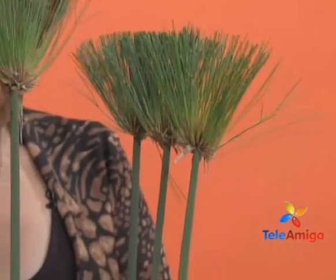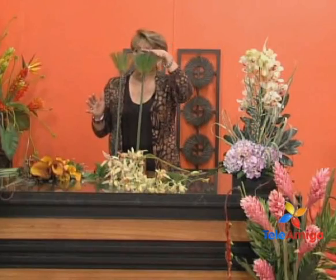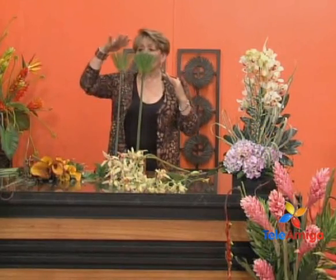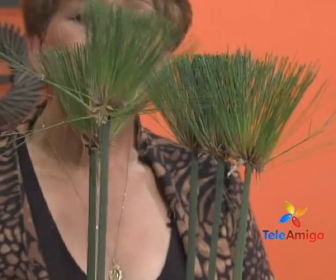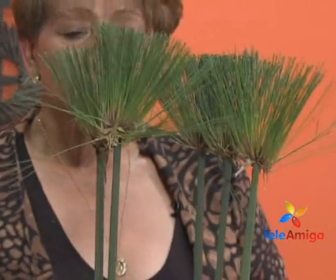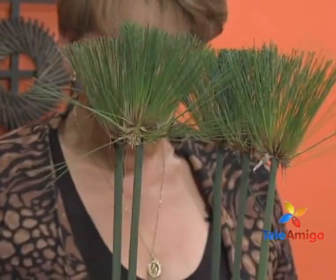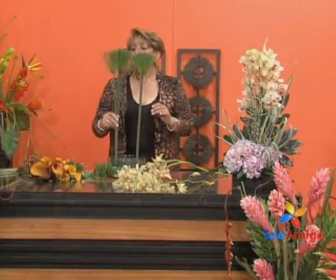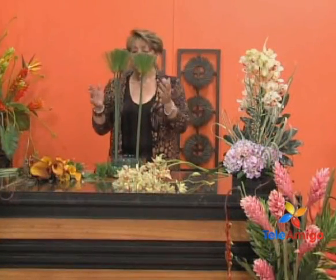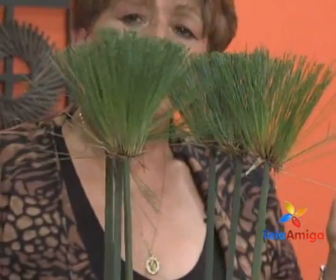Here we start placing them, putting them in a line — three here and three on that side. All these little tendrils of the papyrus can be tidied up after we are working with them. We place three equal papyrus here. Remember that all these flowers work for any design because of their shape — they can be trimmed, placed tall, low, however we want.